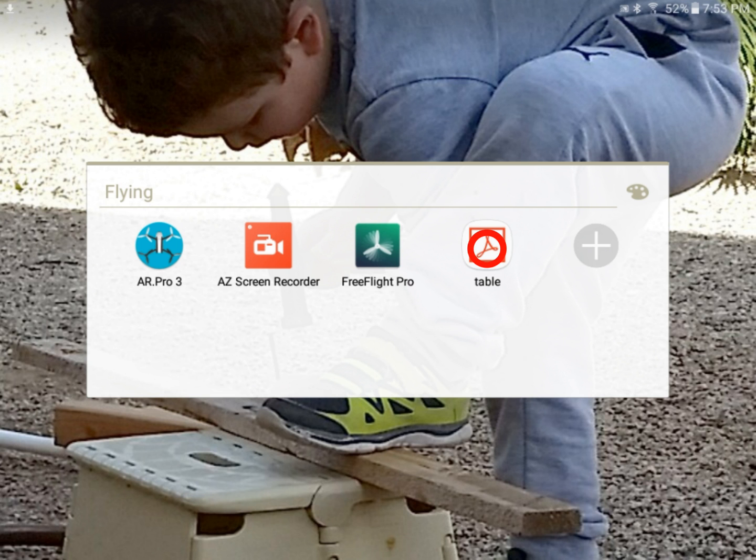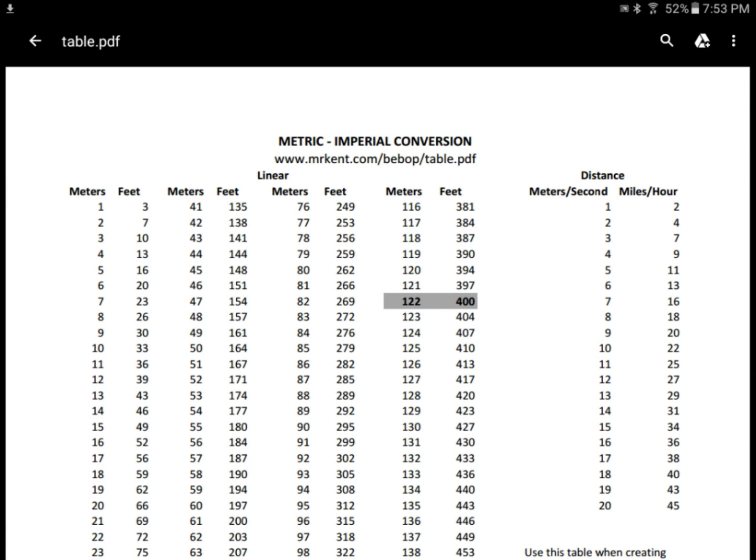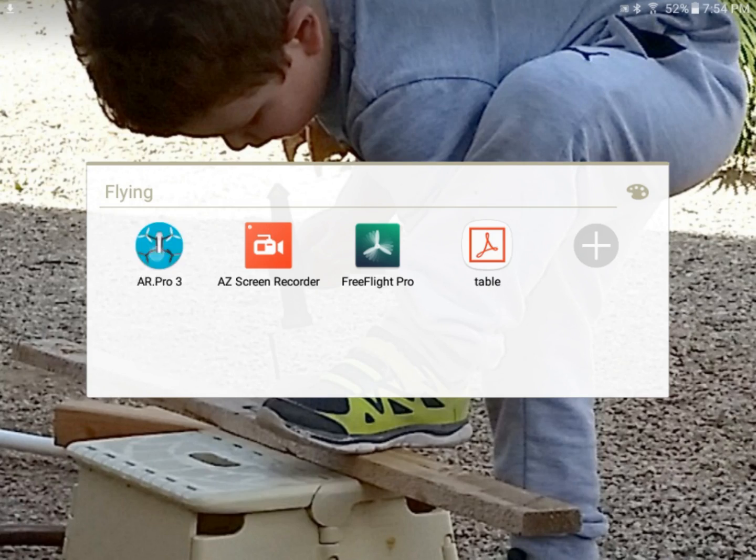First of all, I'm going to open up my conversion table, which you can download from my website at mrkent.com/bebop/table.pdf. As you can see, if you want your first waypoint to be at 30 feet, you come down the foot column and hit 30 — that would be 9 meters. This rounds them off, so it's not going to be exactly 30 feet. Anyway, you're welcome to use it, it's free. So we'll open up the AR Pro 3.